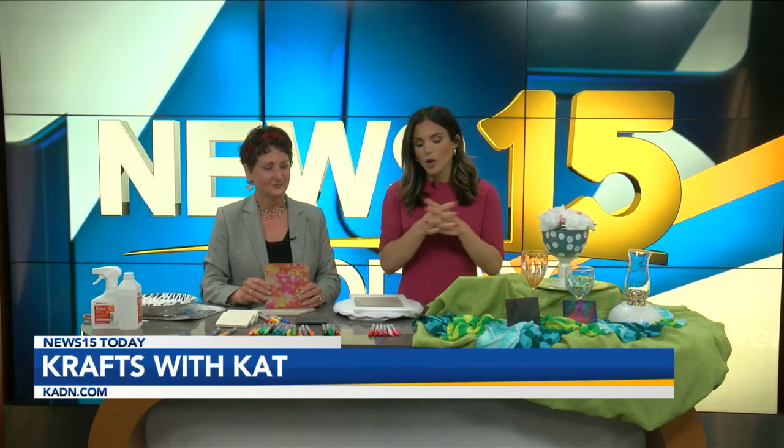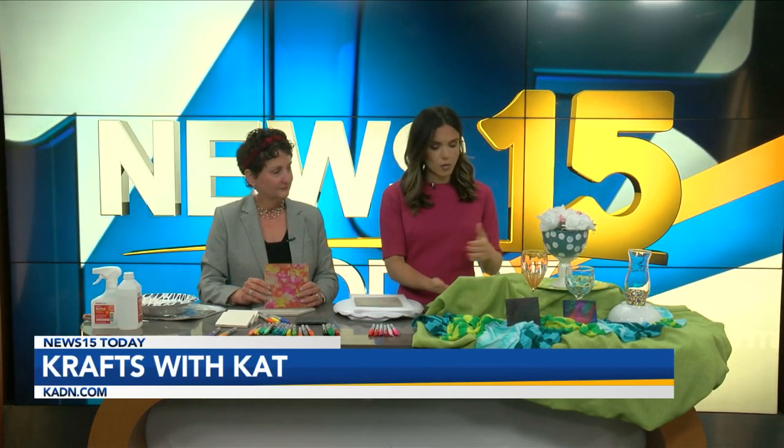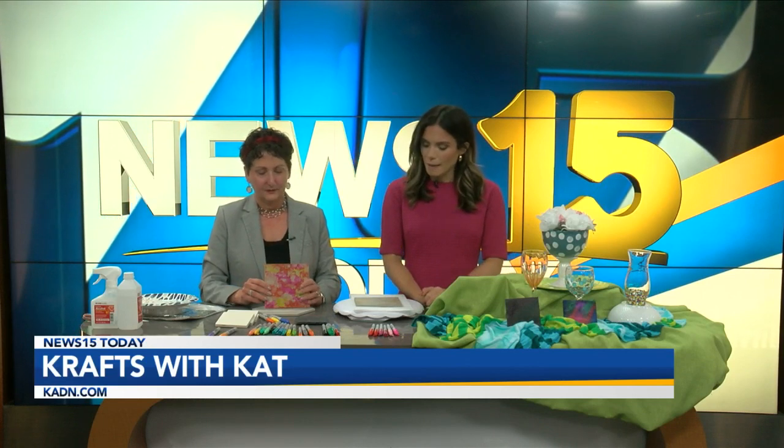Anywho, super excited. We are busting out the markers. We've got some really fun crafts we'll be working on today. Most of them are with Sharpies and paint markers — that's what we're going to do today.